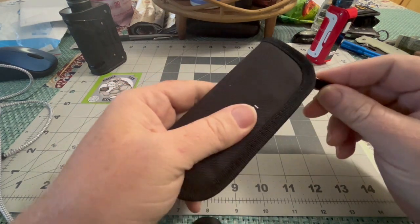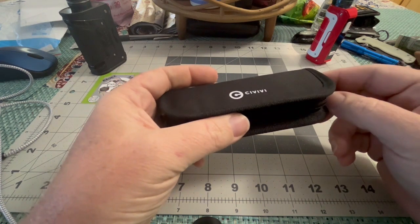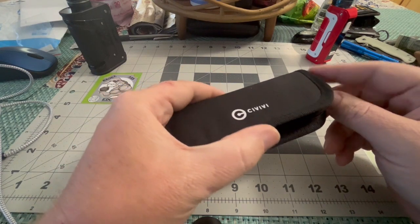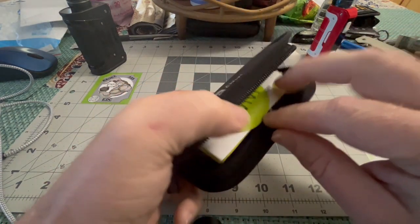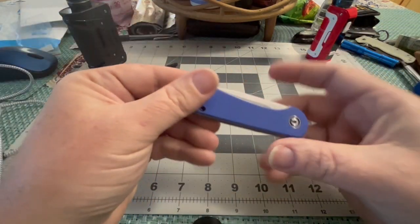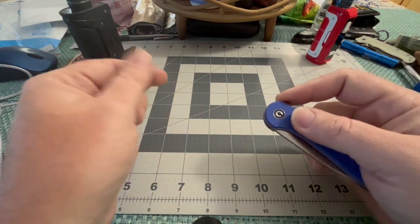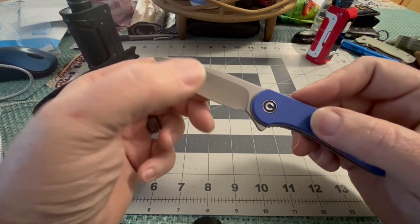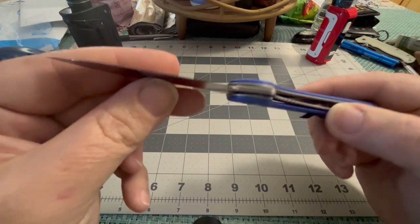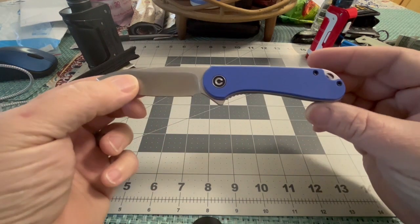Kind of moving through these Civivis. I'm new to this game, but I'll tell you what — I heard a lot about the Elementium. I had to snatch one up, and of course in blue: D2 steel, G10 handles, the $50 perfection piece, liner lock, sweet finish. It's just got that kind of standard shape.